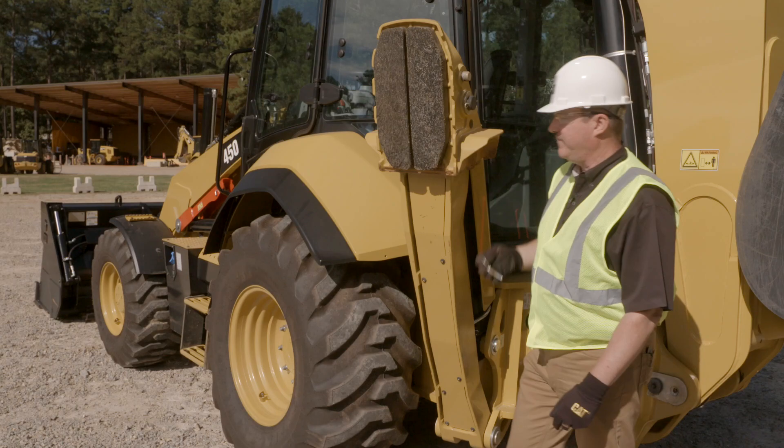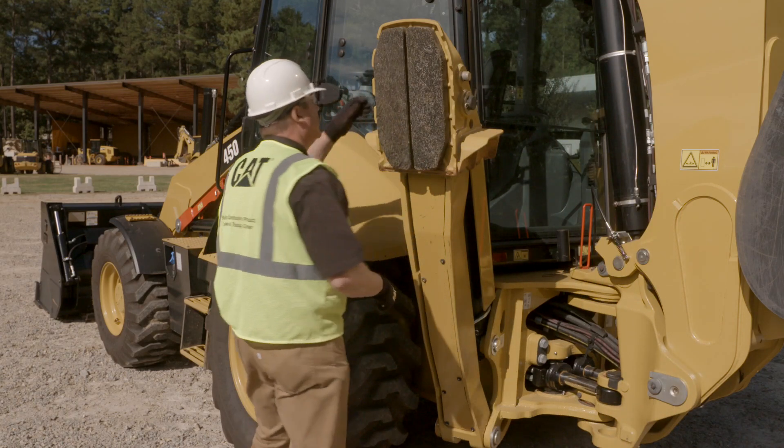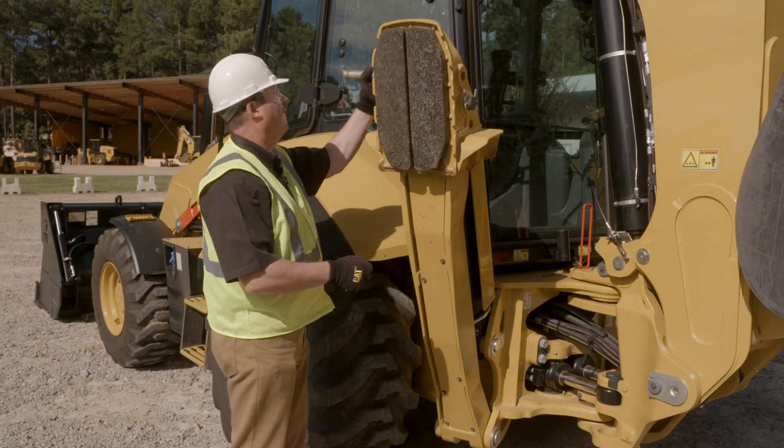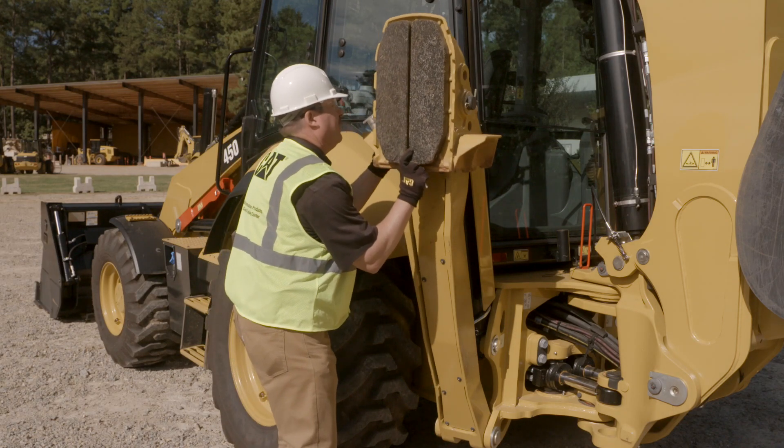Remove the locking pin, remove the pin, and flip the pad up.